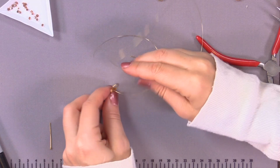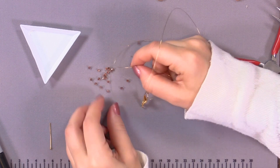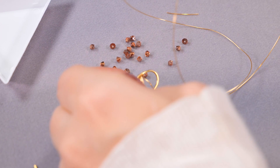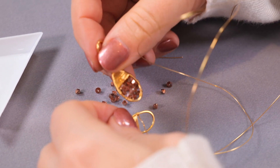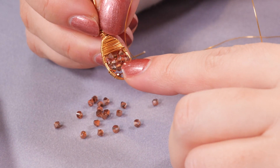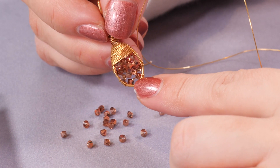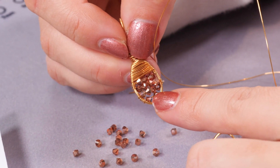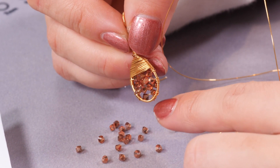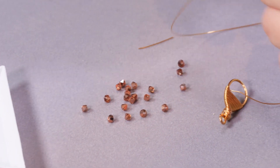Now I'm going to bring over some beads. I'm going to start with either three or four — looking at a piece I made earlier, I started with three, then did four, then three, then two. It depends on your shape. Sometimes it's not perfect to fill every gap because you're working with the size of beads you have — the smaller the beads the more they can fill the gap, but every shape is slightly different. I'm going to start with three.